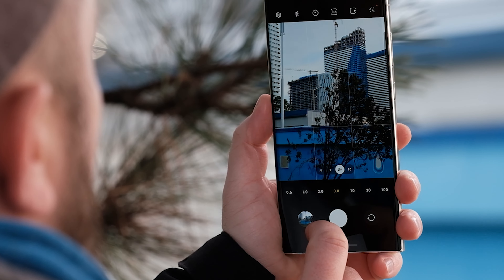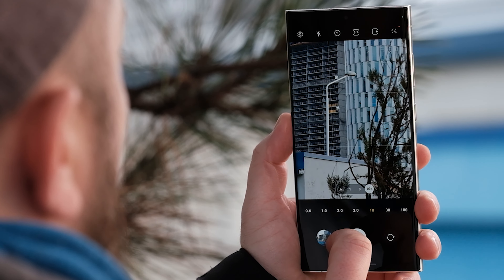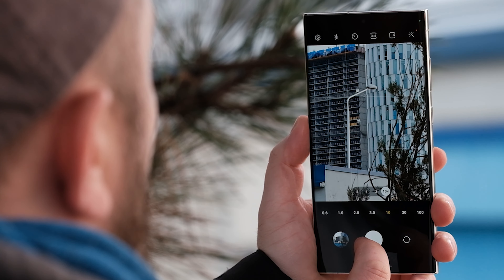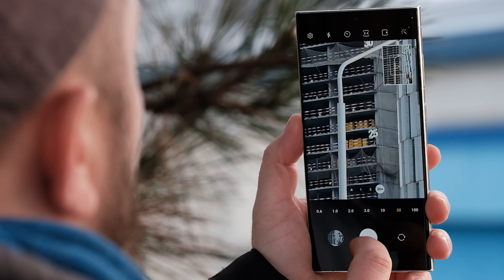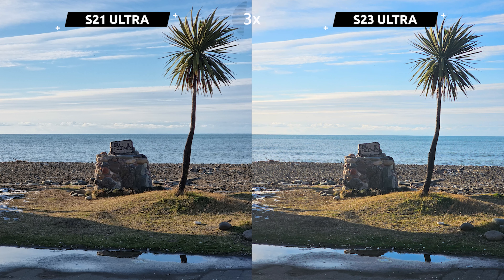Zoom is without a doubt one of the best features of the phone. We get two telephoto lenses — one of which can zoom from 3 to 10 times and the second from 10 to 100. Here is an example of a 3x zoom with the S21 Ultra and the S23 Ultra.